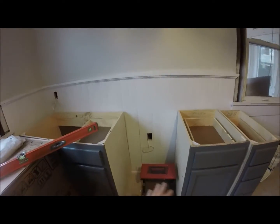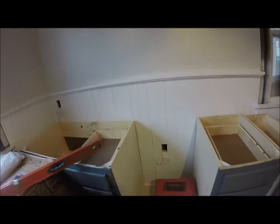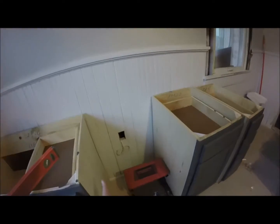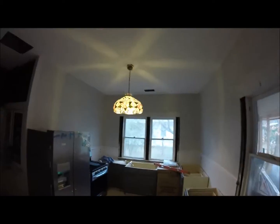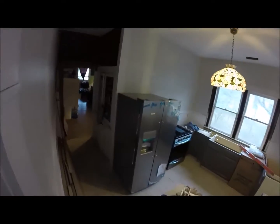New fridge. Right here, I'm going to build a shelf between these two cabinets that's going to have our convection microwave under here, and then like a little wine rack or something underneath it. That's the idea.